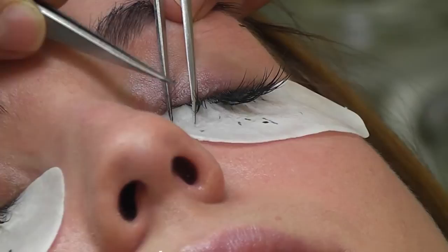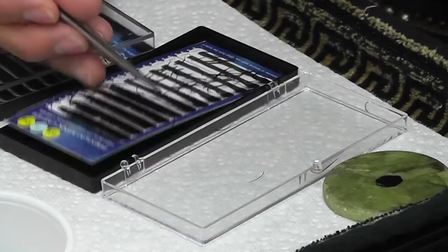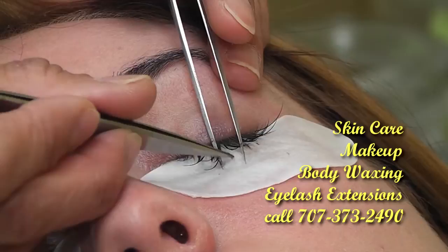Eyelashes do sit behind each other, so it is very important that they get split. It is also very important to not get your eyelashes wet for the first 24 hours because the glue still needs to bond and set. Each lash that I apply must be separated and singled out to hold the lash.